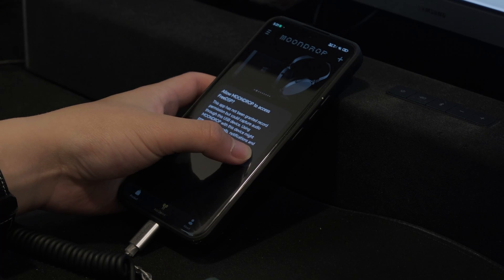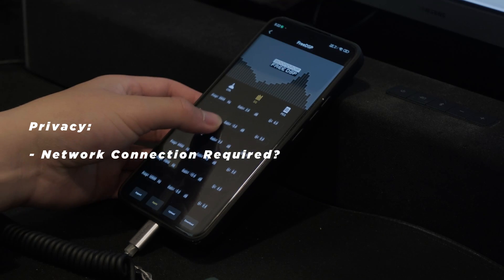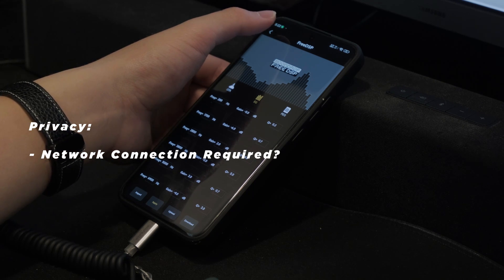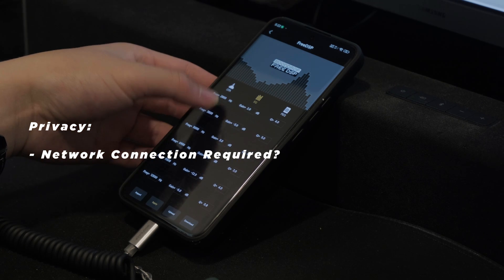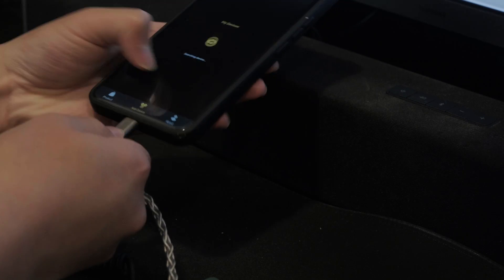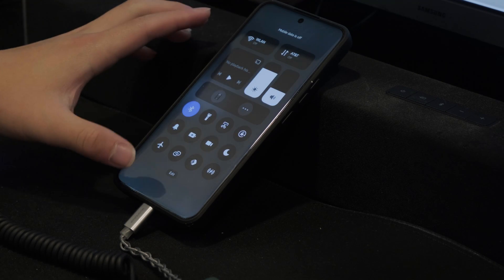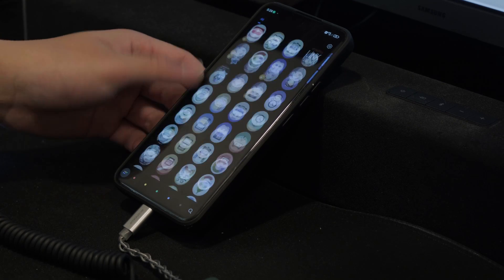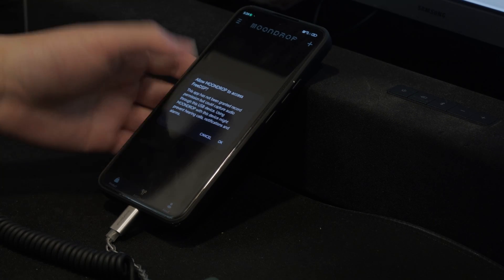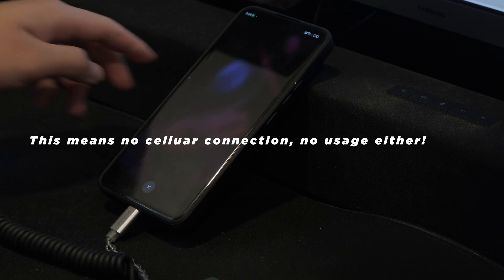But that doesn't mean the software is faultless. The main concern is privacy. I don't want to overblow this, but it's important to mention: for some reason, despite this being a USB connection, it needs a connection to the network — which doesn't make any sense. Watch: I have my WiFi and connection on, I plug it in, receive this message, and everything works. But now I'm going to turn off my connection, plug it back in — and nothing. It even requests network access but just doesn't work.